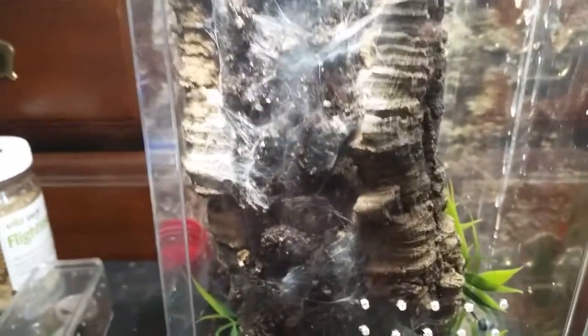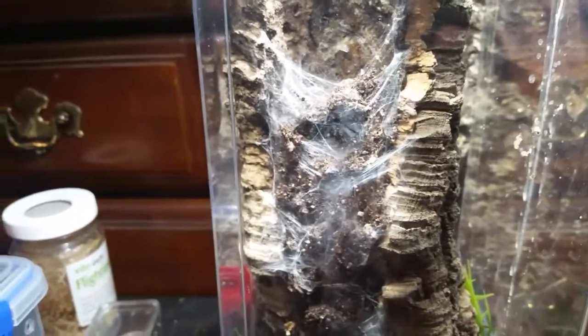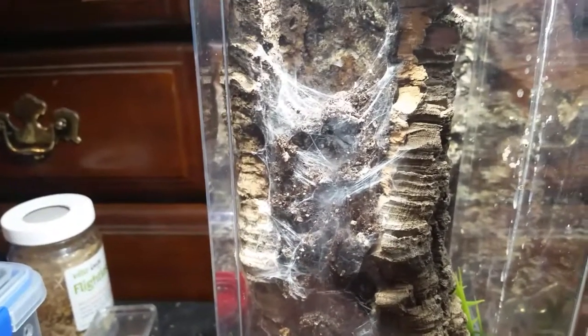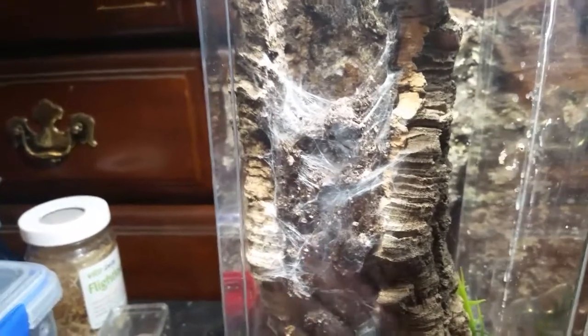I may have to kind of just tilt the cork bark out and get it at an angle. I won't film that because I'll have to use two hands. So we'll see what happens when she molts. I wouldn't expect to see anything from her until right around Memorial Day - that'll probably be when she's done molting and out and ready to eat again. She usually takes about two months and this has been pretty much steady the whole time I've had her for two and a half years. She ate about a week and a half ago - she had an adult male Red Runner - and two days after that is when I found this curtain.